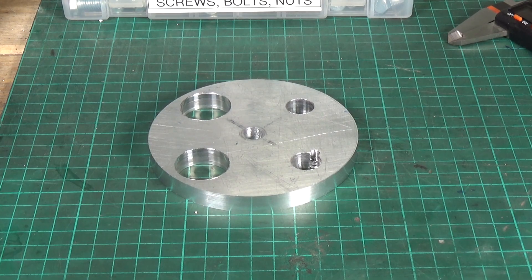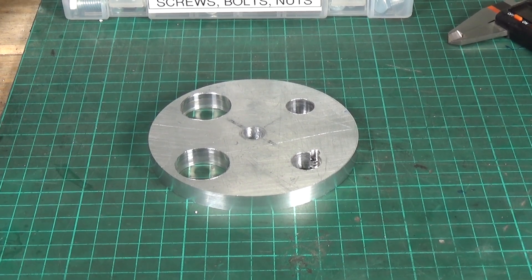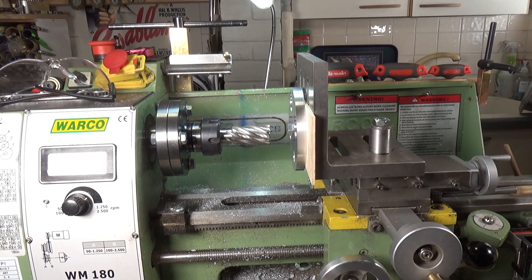Whether or not I put more holes in, I don't know - I'm going to weigh the thing when I've finished to see what kind of weight we've got. I'll show you the setup I have on the lathe to bore the holes out using the end mill. So this is the setup we've got on the lathe.